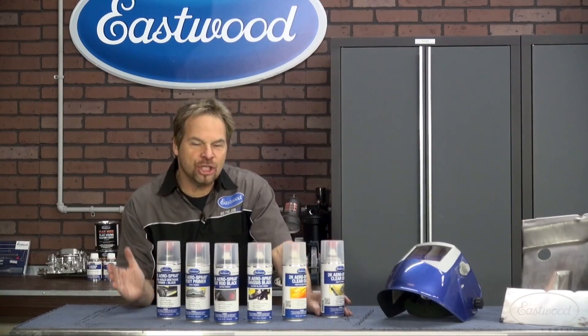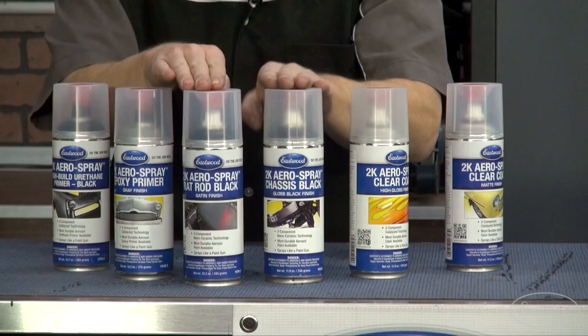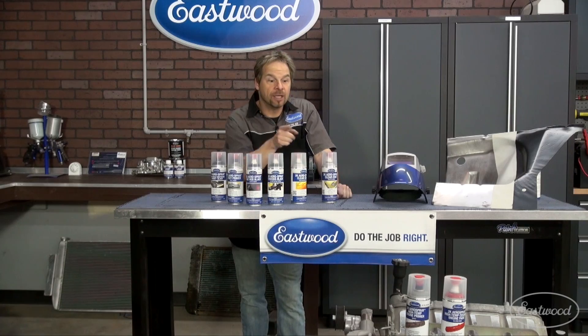Hey guys, in case you didn't know, I am a huge fan of Eastwood's 2K Aero Spray. There's all kinds of different products — primers, blacks, mats, hot rod flats, and clear coats. And they're coming out with more and more 2K Aero Spray products all the time. Check it out.